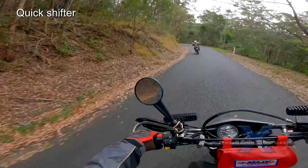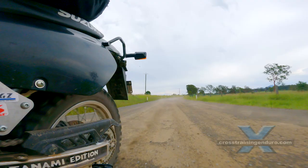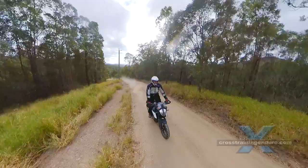Keen to spend more money? Let's backtrack to clutchless gear changes. A quick shifter eliminates the need to use the clutch when changing to higher gears. It automatically cuts engine power at the right time to change gears quickly and smoothly. But a quick shifter will cost from $300 to $600.